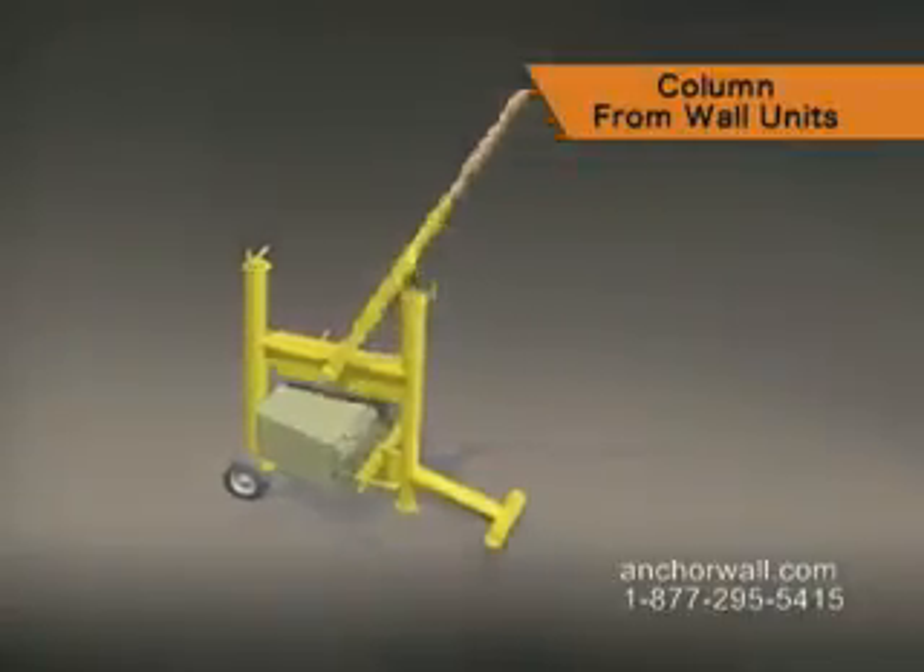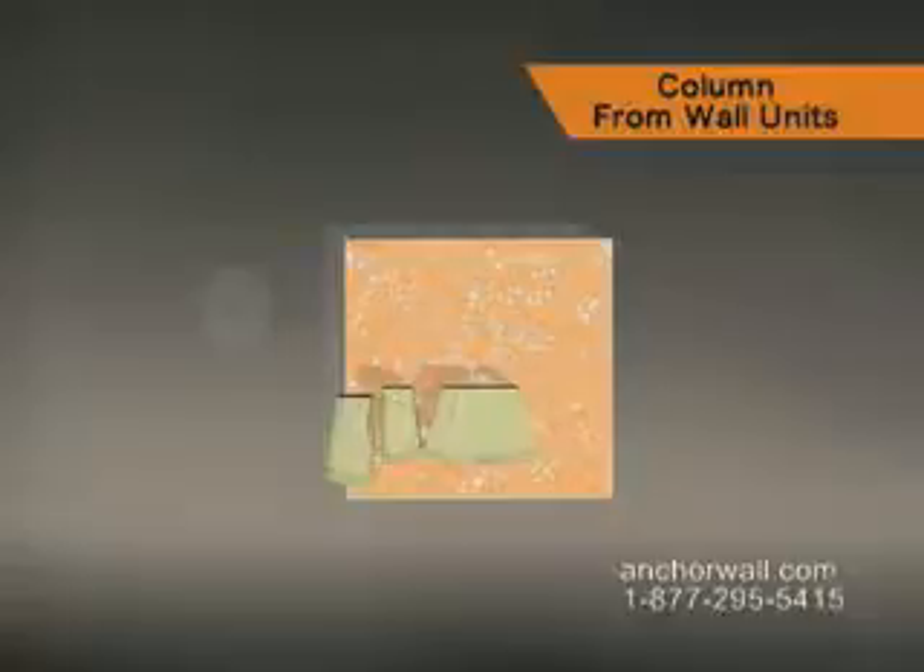Split a medium unit in half. Place one half of this unit with the split side facing out to make a column corner.